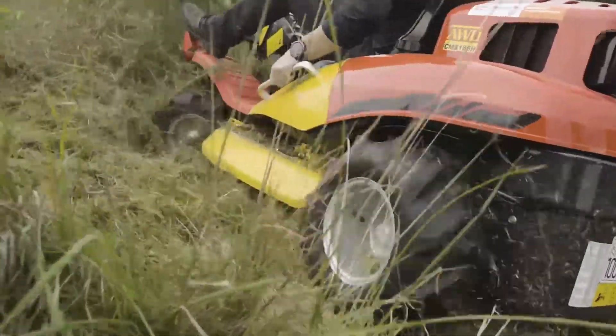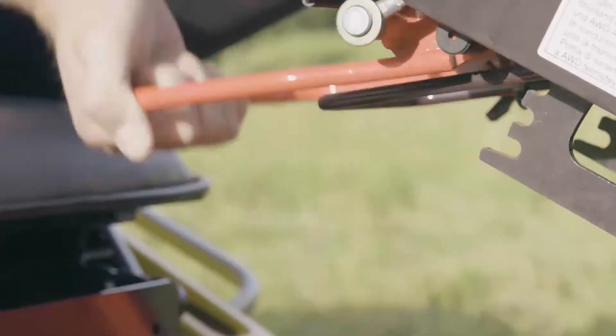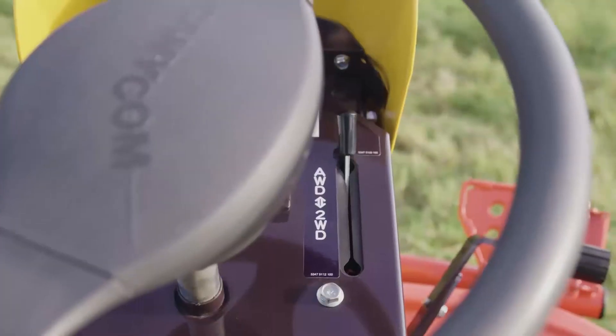It's widely considered to be New Zealand's original Slope and Brush Mower — we've been doing it for about 16 years. It's a true mechanical four-wheel drive machine, or a true mechanical all-wheel drive machine as some people would say.